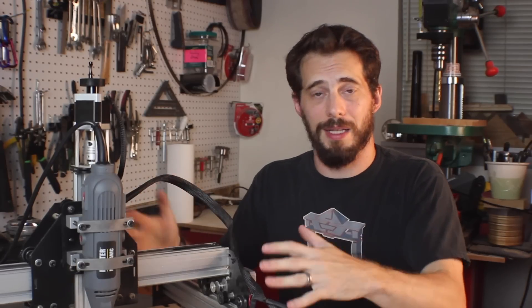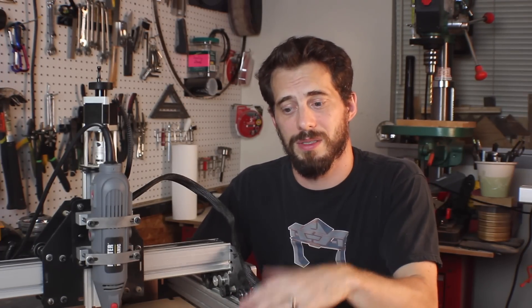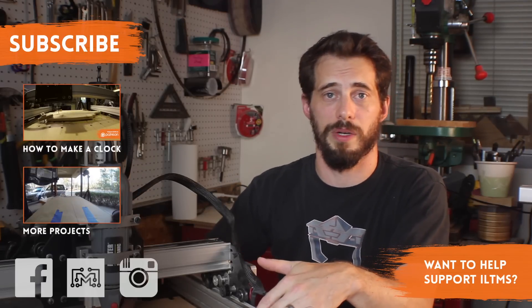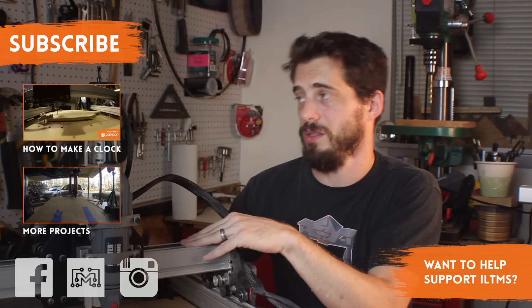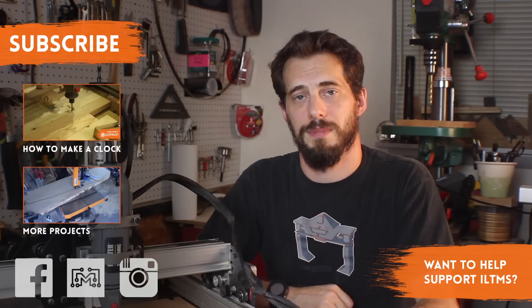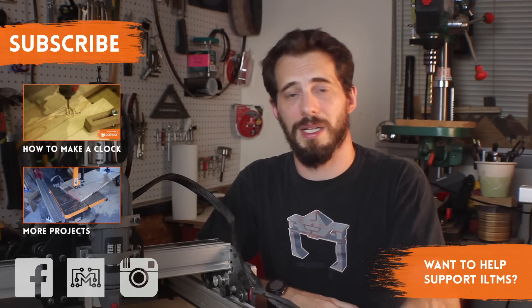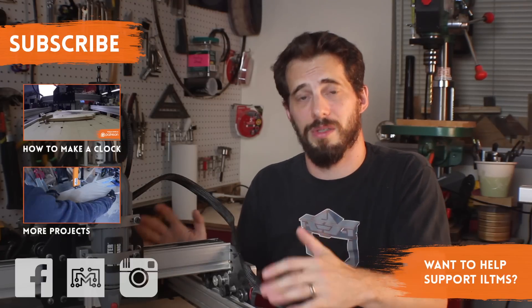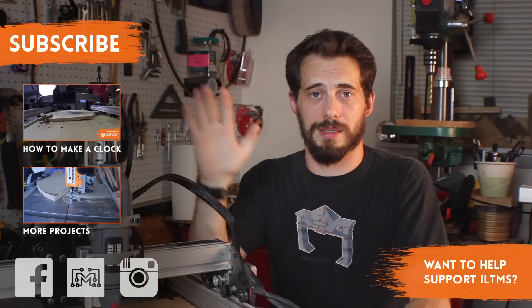I know that was a really high-level overview of this machine, but hopefully it was helpful in some way. If you have more specific questions, let me know in the comments below, on Facebook, on my site, or on Twitter or Instagram. If you want to see this machine in action, you can watch my clock video or check out some of my other project videos. If you found this video helpful, be sure to like it so I know it was useful to you, and if you know somebody else interested in CNC machines, be sure to share it with them. Thanks for watching — I'll see you next time.